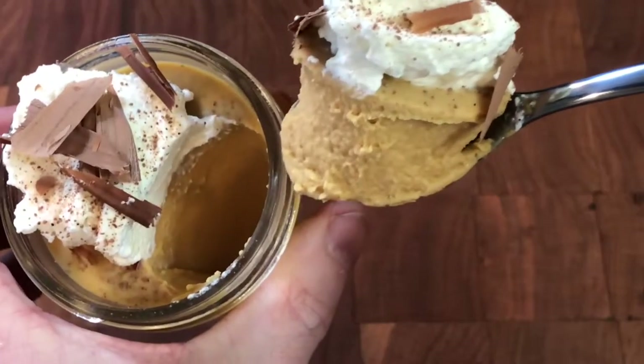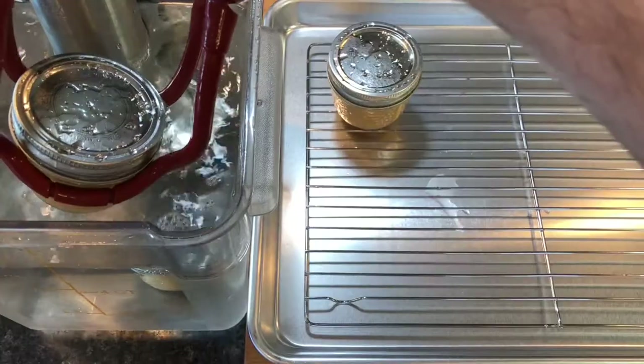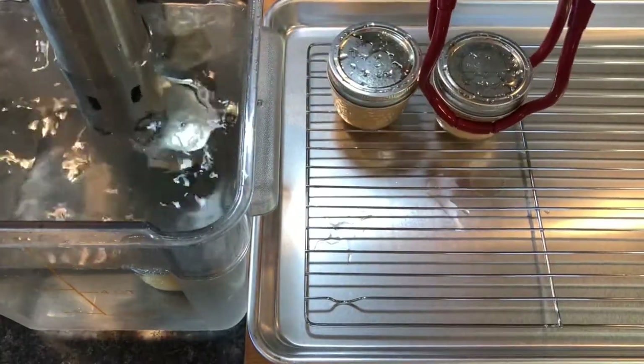The epitome of caramel pudding is pot de crème, and this is how to make a rich, creamy, velvety smooth pudding sous vide style.